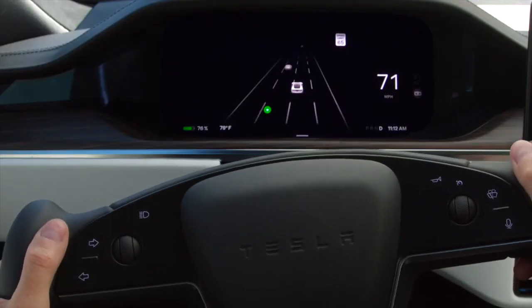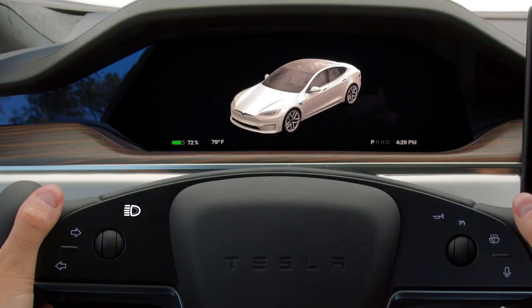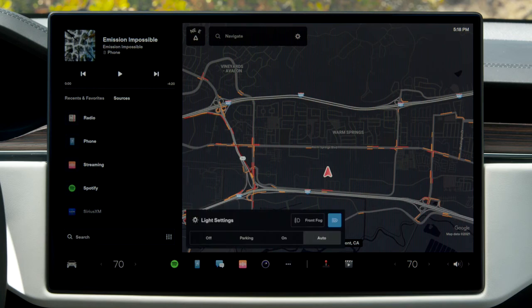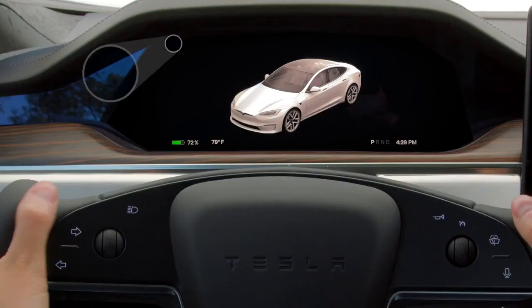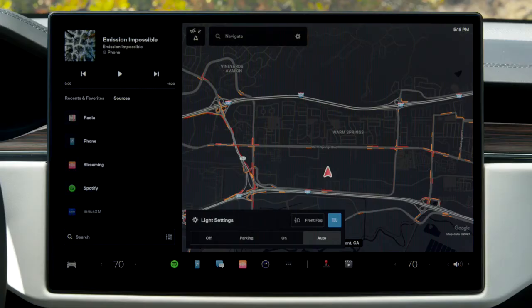You can also disengage the signal by pressing either turn signal control again. Press here to flash your high beam headlights and reveal light settings on the touchscreen. Press and hold to fully engage or disengage your automatic high beams. If you prefer to dim your high beams manually, tap here to disable auto high beam.